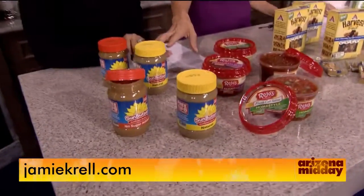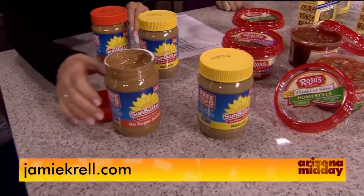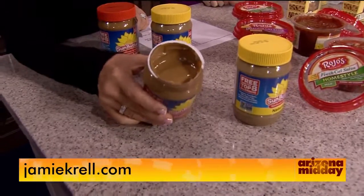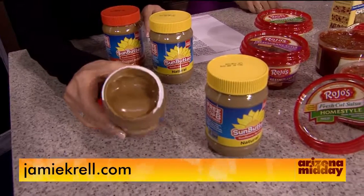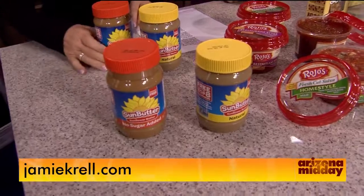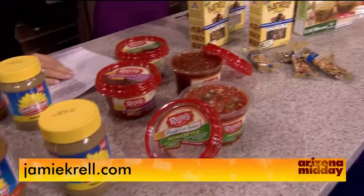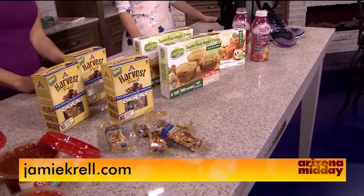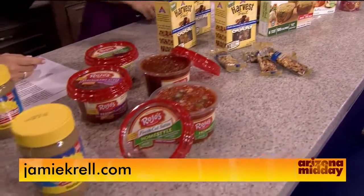My kids are addicted to peanut butter sandwiches, but a lot of people want to stay away from peanuts. This is Sun Butter — it's made with sunflower seeds and is free of peanut and soy allergens. It's a great gluten-free alternative to peanut butter and jelly. You can put it on bananas too. Find it at Target or any grocery store. For all these options, go to jamiekrell.com.